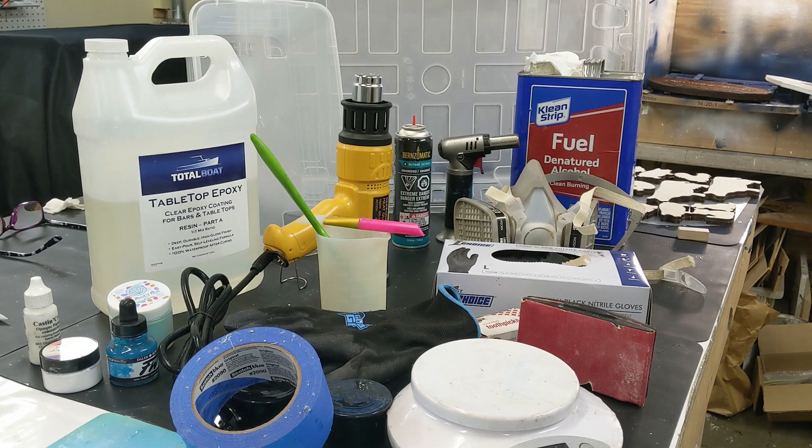Later we'll go over more of the supplies you'll need and then we'll get into some projects you can make. We'll start with beginning projects and then work our way up to more advanced stuff. It really doesn't take a lot to get going. Resin comes in a lot of different sizes, so I would suggest starting with a small amount so you can do a little practicing — because resin can be quite expensive.